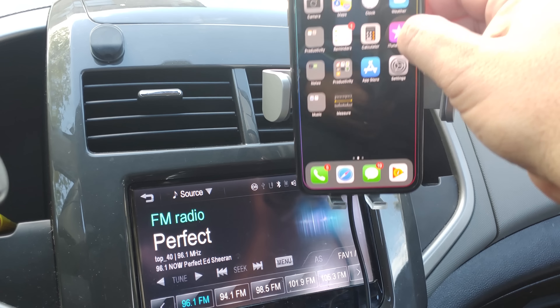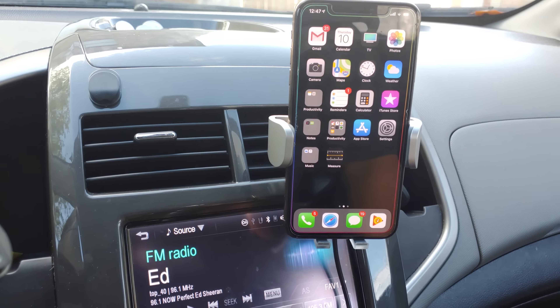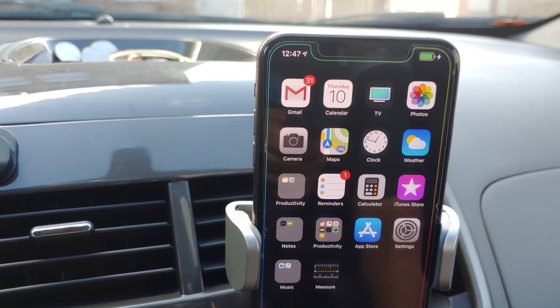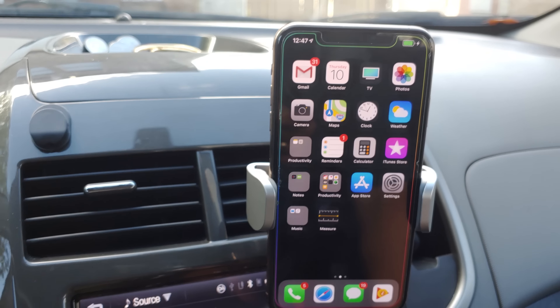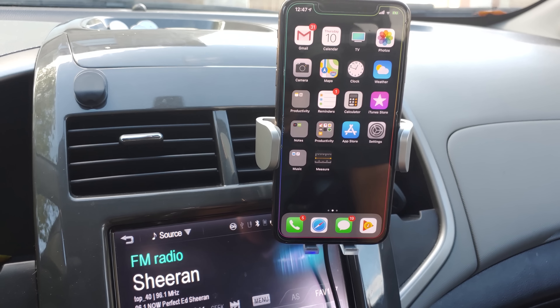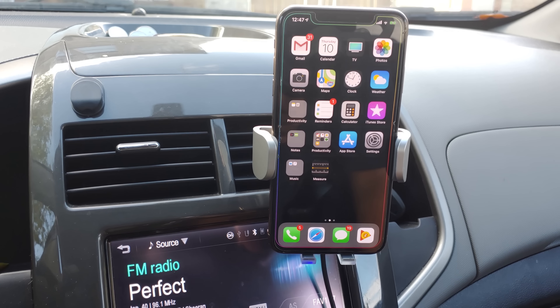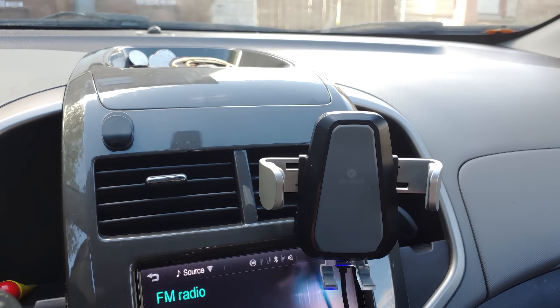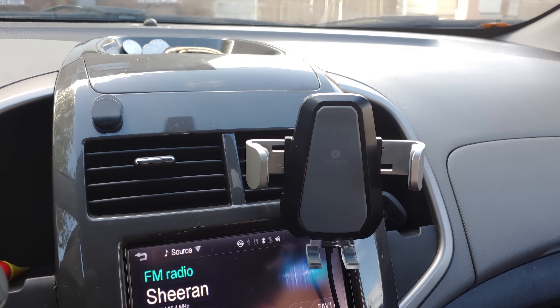So for demonstration, let's see — my daughter's iPhone. That was actually pretty easy. As you can tell, it is wireless charging — it is fast wireless charging, by the way, which is pretty cool. Now to get it out, you just press the button. Releases the phone. That's actually pretty, really cool.